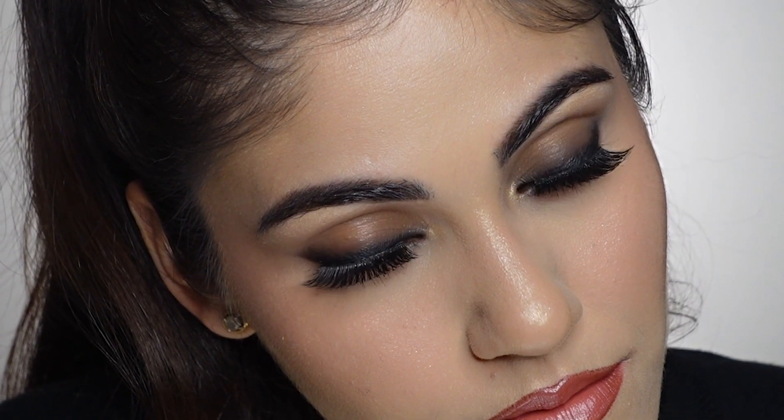I also recorded this look with three different lip options: one is a darker pink kind of look, the second one is a nude look, and the third one is a classic red.